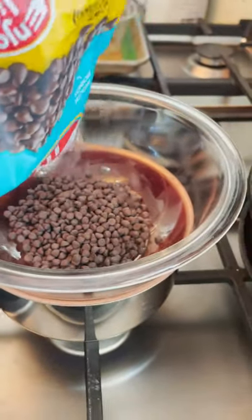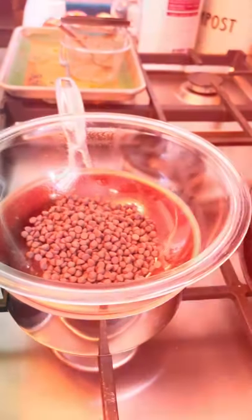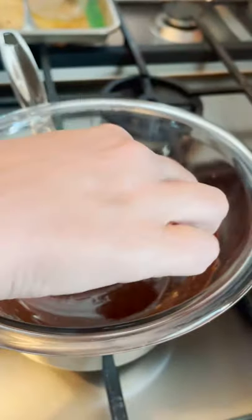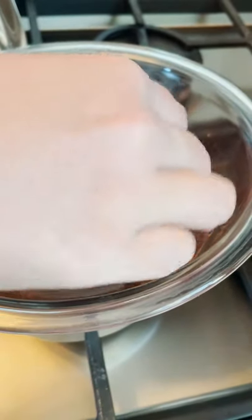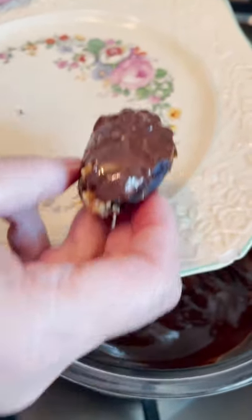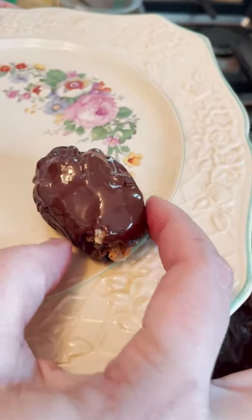We're going to add one more thing to make it extra special — just some chocolate chips. We have our date, and I'm just going to dip it in that chocolate. And now we have a delicious chocolate-covered peanut butter pecan date.